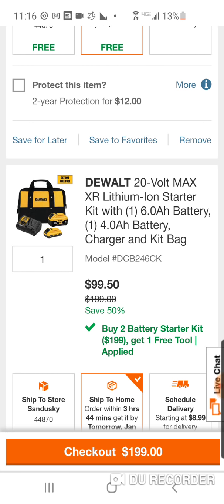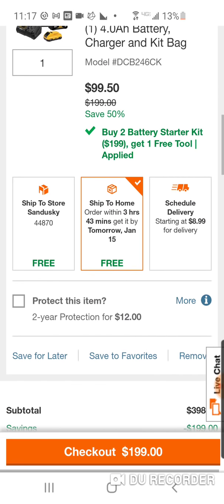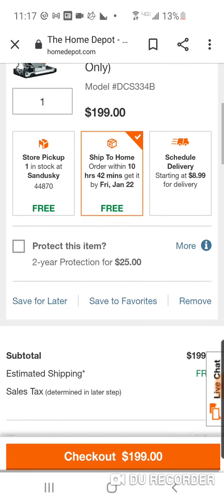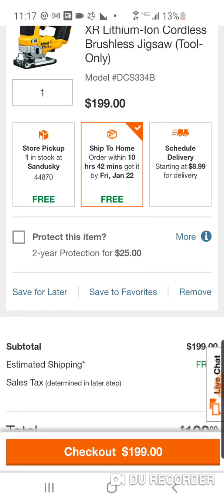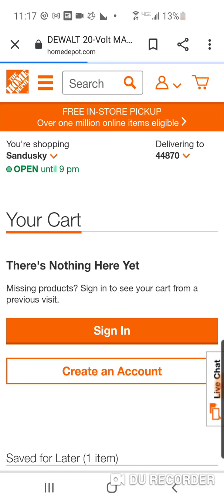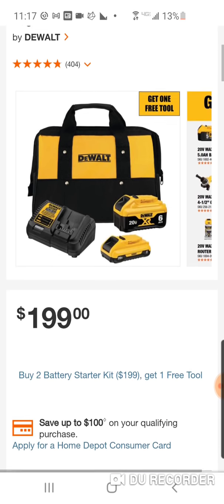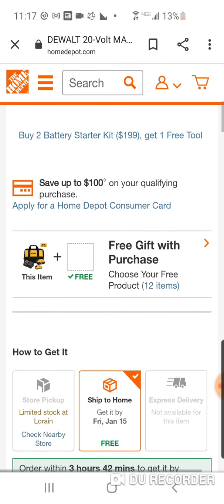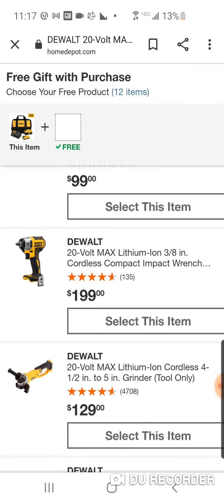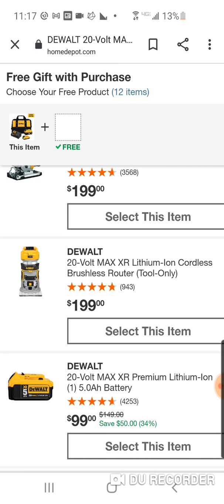$99. Usually the six alone is around $119, $129. But we're going to give you a four compact, a charger, and a bag on top of it for $99. It's probably covered in 30 videos, guys — just do a search. The jigsaw and the router are going to be the two items that give you the most value if you want to keep the starter kit: the six and the four, charger and bag.